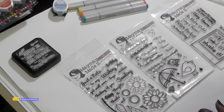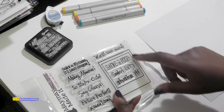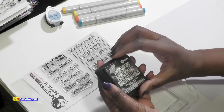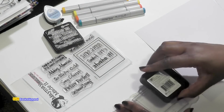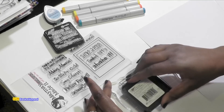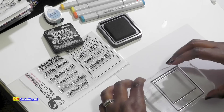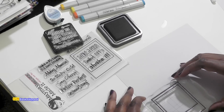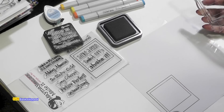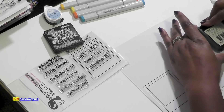I'm going to just do these three stamp sets. I'll list all the supplies below. So let's start with our Polaroid picture frame. I'm going to use my Tim Holtz Distress Ink and I'm just going to ink this up. I'm going to stamp it out because I'm going to end up cutting this out. I might as well go ahead and do more than one of these since I'll be making several.